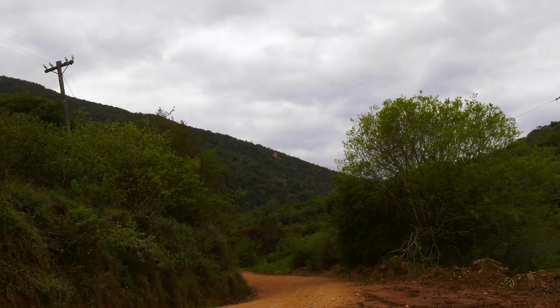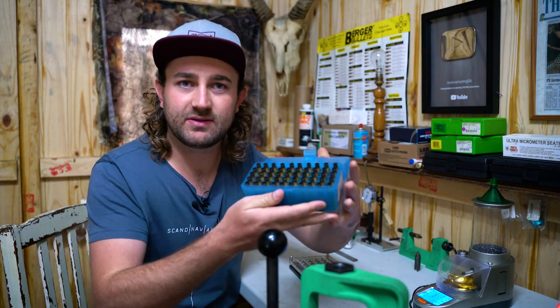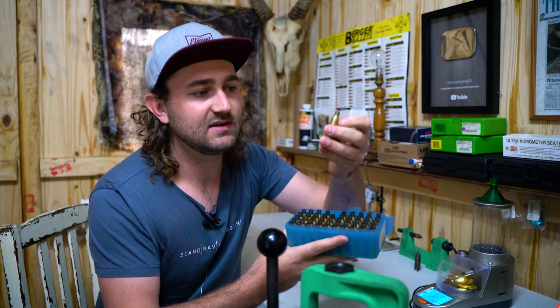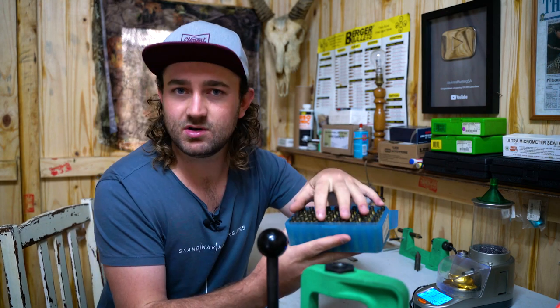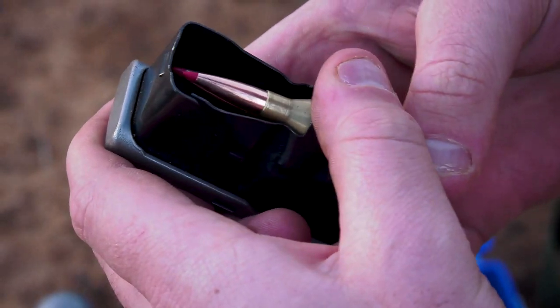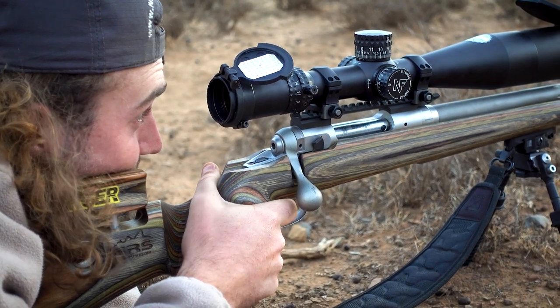We're going to continue with the series. The best place to start is right at the beginning, so today we are dealing with case preparation and case cleaning. Let's say you've just shot a whole lot of rounds and you're sitting with empty cases. In this case I've got 50 .260 Remington cases — Lapua brass — that have been fired nine times, so they're not new cases.